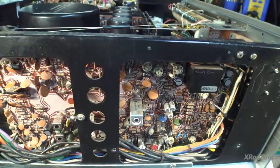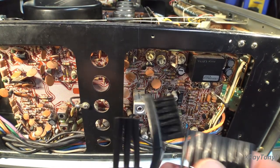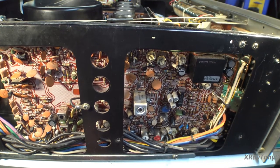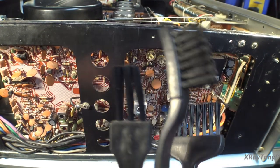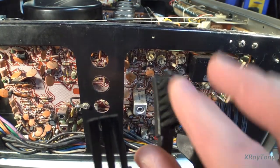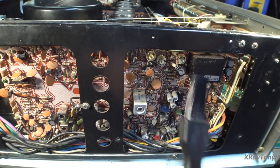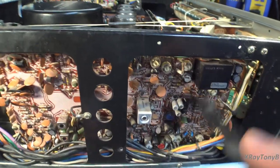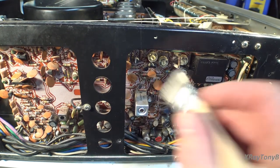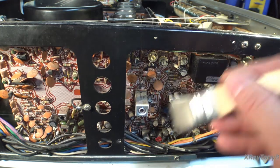Another good option is anti-static brushes like these. Anytime you're working around CMOS-type chips and 74LS series integrated circuits, anti-static bristles are what you want. These ones are really soft for getting between resistors and capacitors without moving or scratching anything. The coarser ones are more for rubbing tarnish off things.